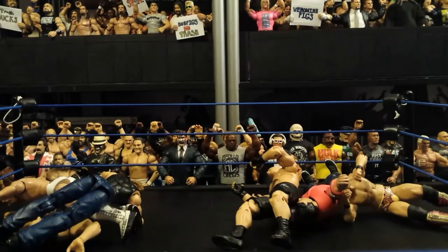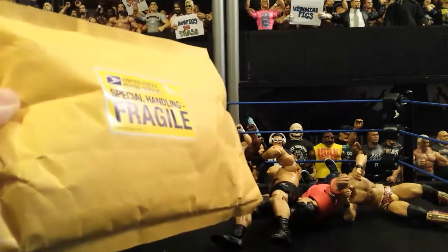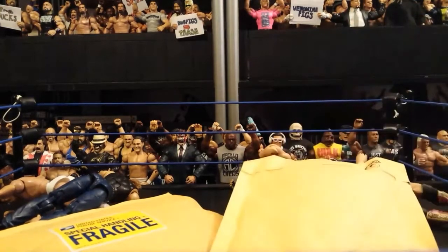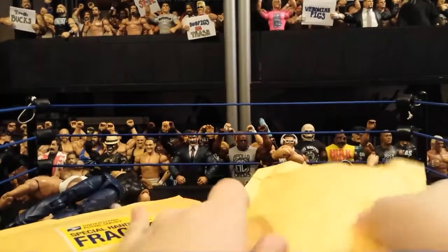What's going on guys, welcome back to a new video. Today is another episode of Mike Mel. We have two packages — one from Venomine Figs and another one I can't really remember — and we got one of these notes where I have to go pick it up at the post office. Love life, kids, love life, that's all I'm gonna say.